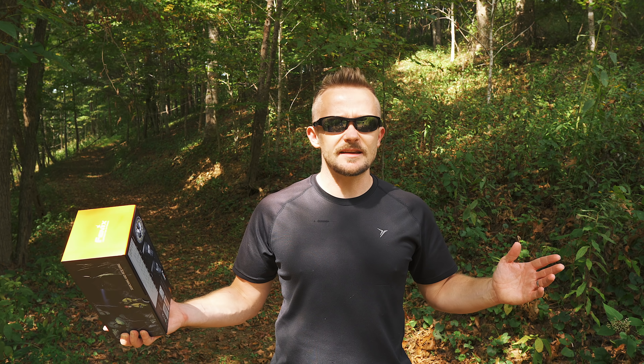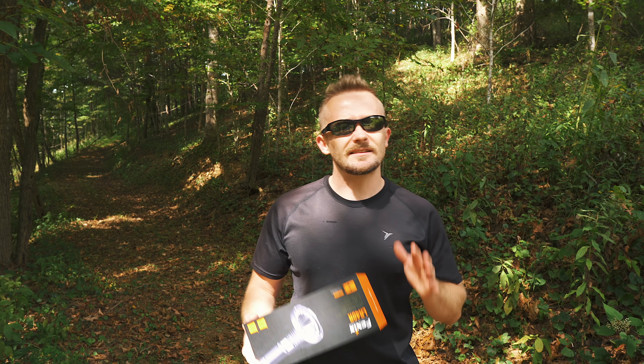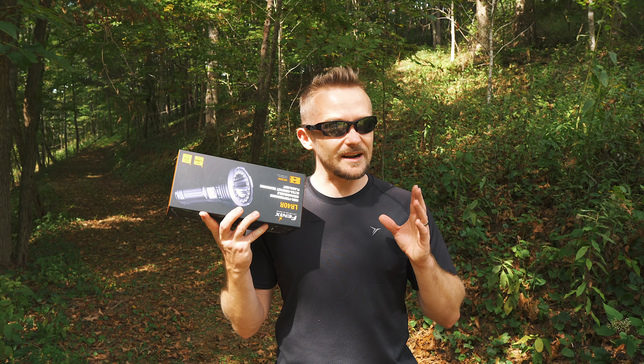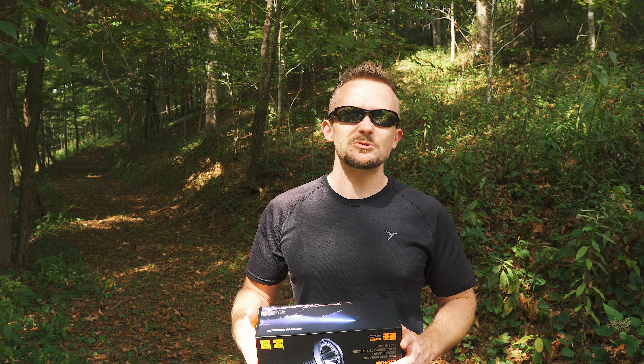Guys, gals, my name is Luke. This is the Outdoor Gear Review. It's been some time since my last flashlight review, and let me tell you, I have an awesome light to share with you all today. I've been testing this out for the last month or so, and I'm impressed with this thing in many ways. It's not perfect, but I do like it. My review starts now.